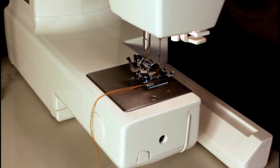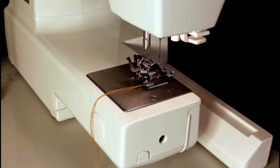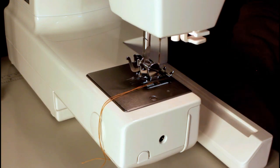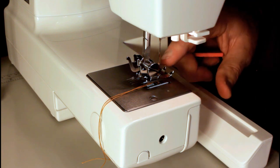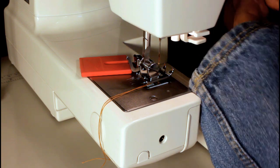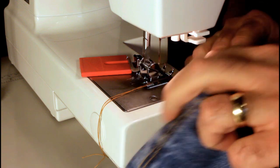Today we've got the Janome HD1000 and I've got my top-stitching industrial thread in it to hem a pair of Levi jeans. I'm going to stick with the Levi's that I've been using on all the other machines on my channel so we can compare. This foot doesn't have the leveler on it, so I'm going to use the Genoma jig, which is what you would need to do with this machine — something to keep the foot level so the stitches form properly.